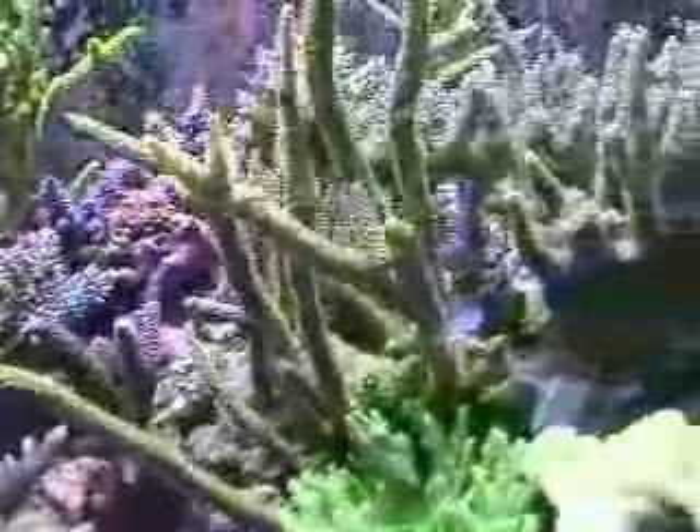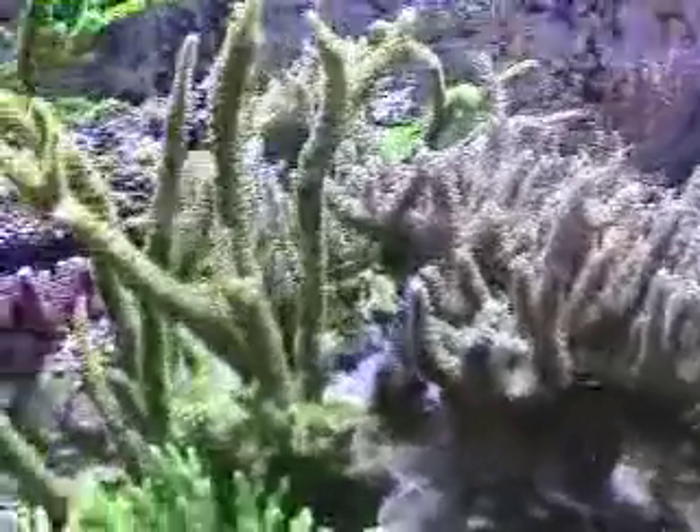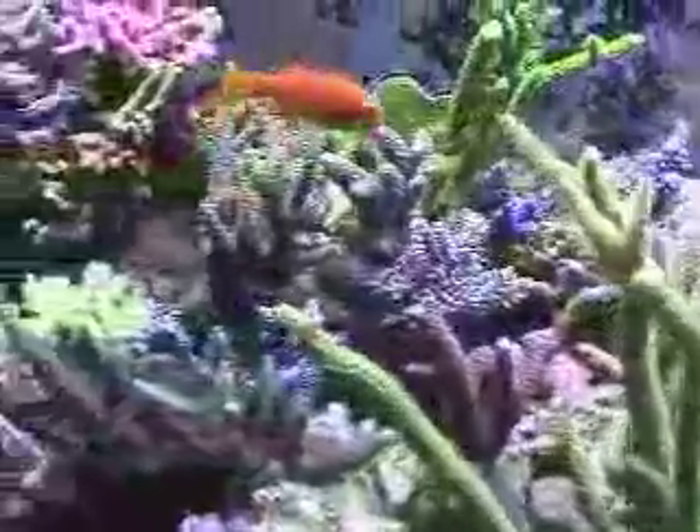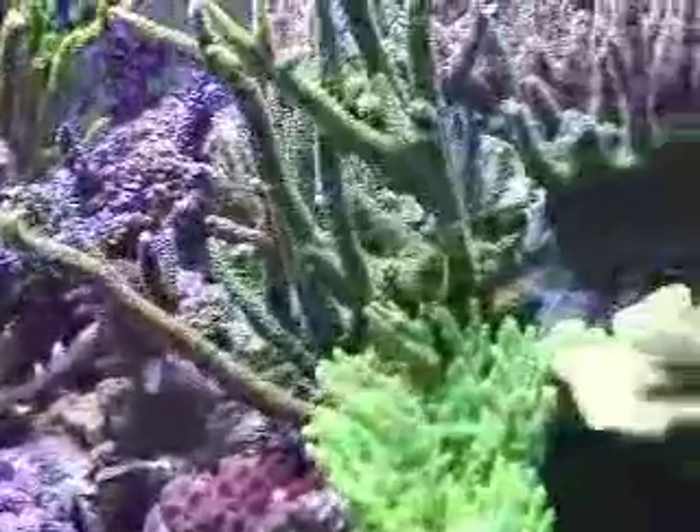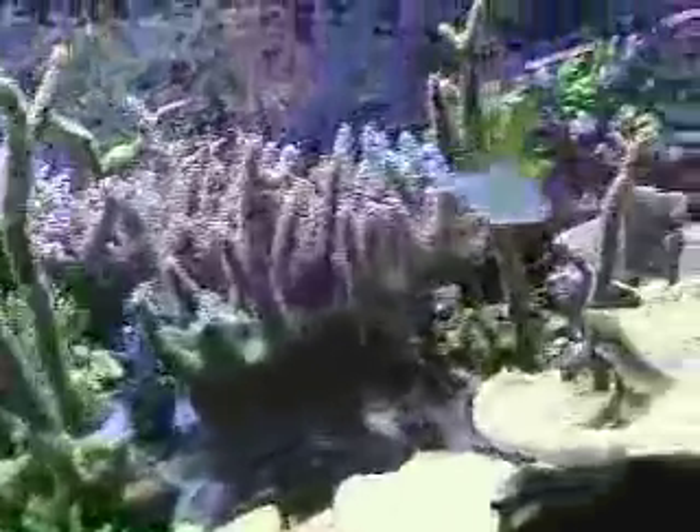This display reef tank is set up in Tong's retail shop. Tong has given this reef aquarium excellent care. His aquarium is without a doubt one of the best reef aquariums displayed in a retail establishment, except for one thing. Tong's reef aquarium could look much better and the inhabitants would be much healthier if only he would use the right refugium substrate, like the next system you are about to see. Note the overall health and vibrancy of the corals in this next tank, because you're in for a very pleasant surprise.